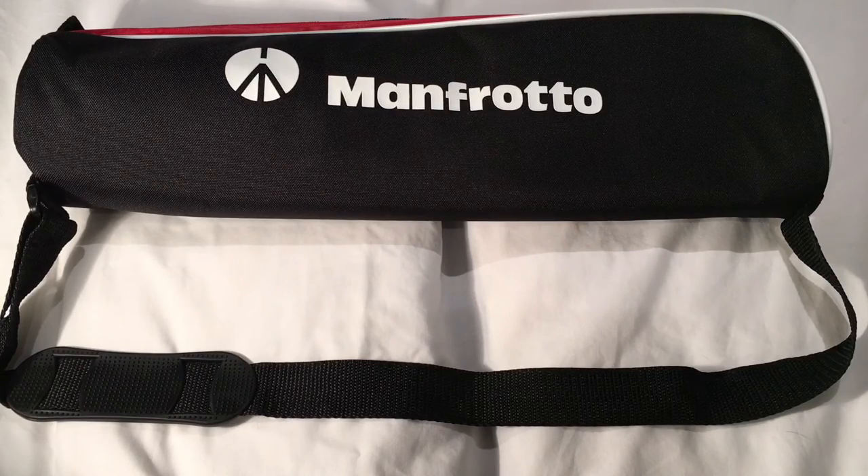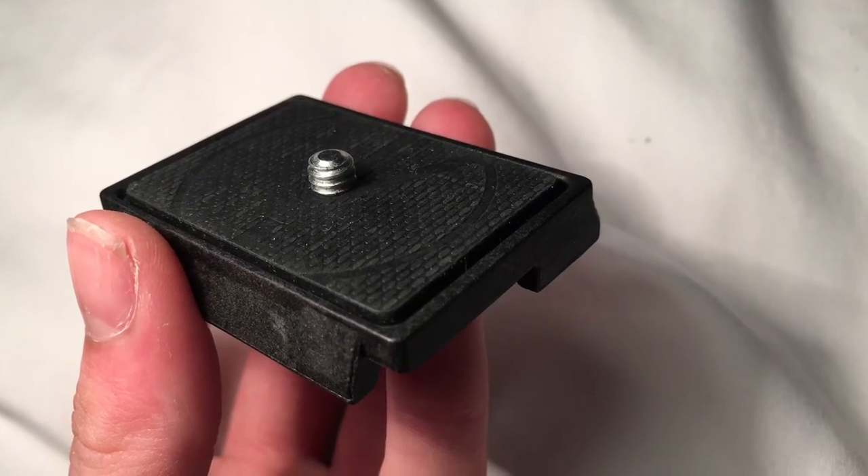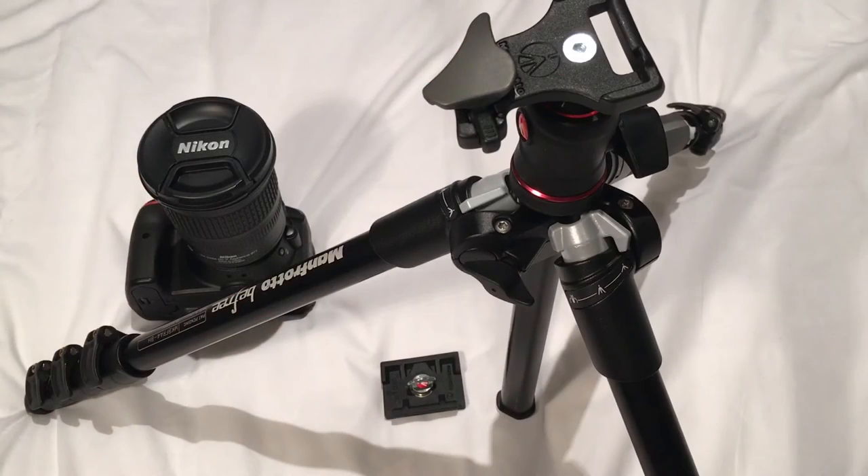It comes with a padded shoulder bag, as you can see here. Also in the box there is an instruction manual and small booklet for general instructions and warranty. There is an allen key to tighten the legs if required. And finally, the plate, which I will go into more detail on now. The tripod has a quick release mechanism.